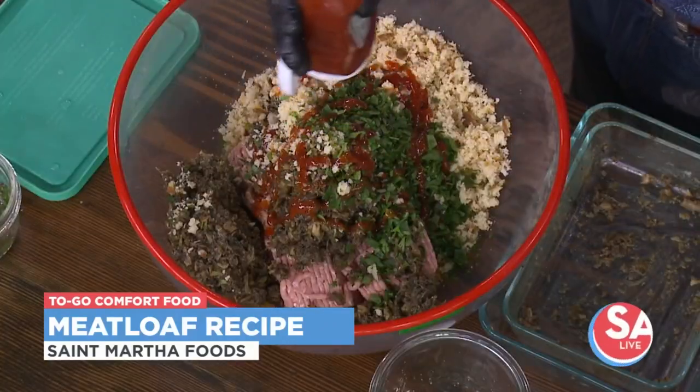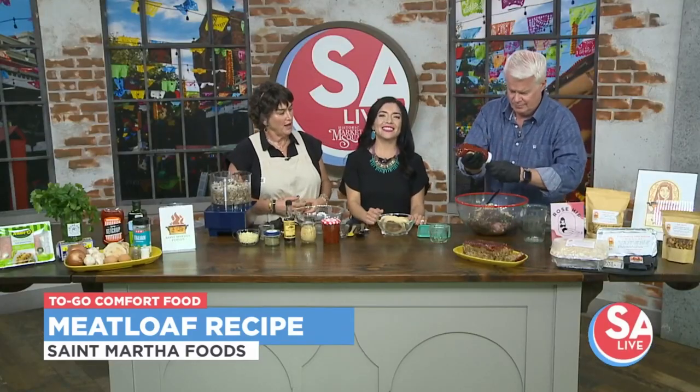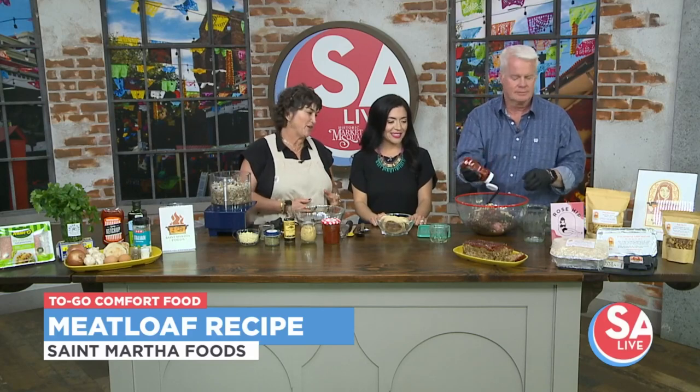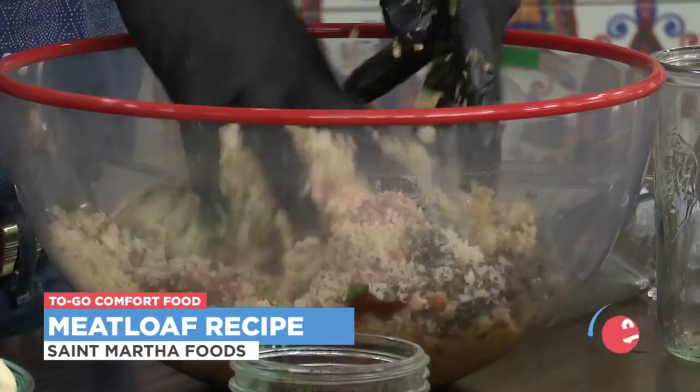And the fun part — maybe a squirt more, just eye it. You can't really have too much. And then the fun part is a spoon doesn't work — just get both hands in there and mix it, mix it, mix it.